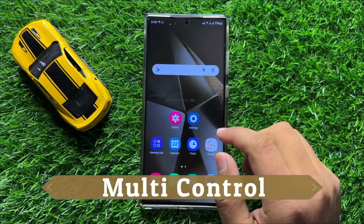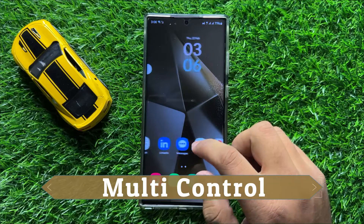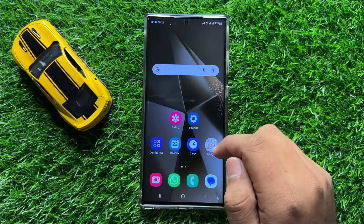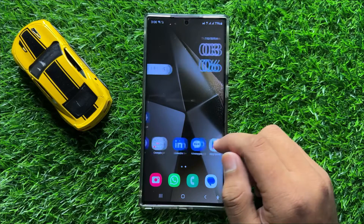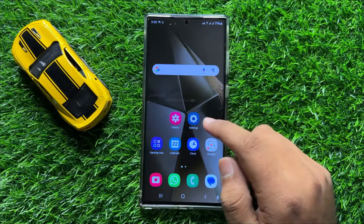Hello everyone. In this video I will show you how to enable or disable multi-control in Samsung Galaxy S24 Ultra. So before starting the video, don't forget to subscribe the channel and also press the bell icon. So first of all open Settings.